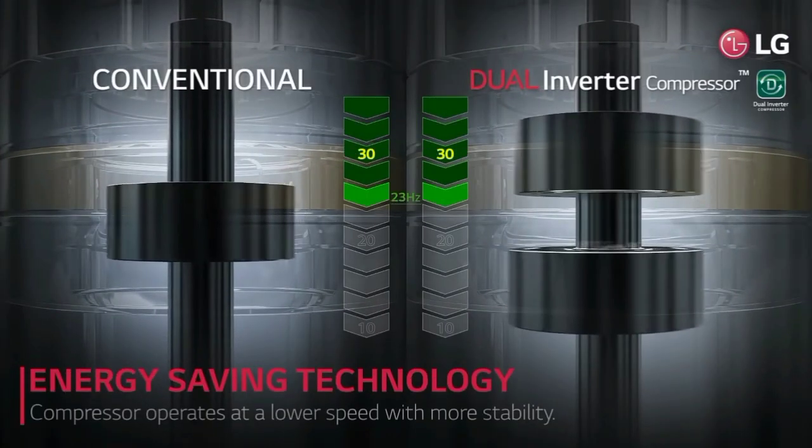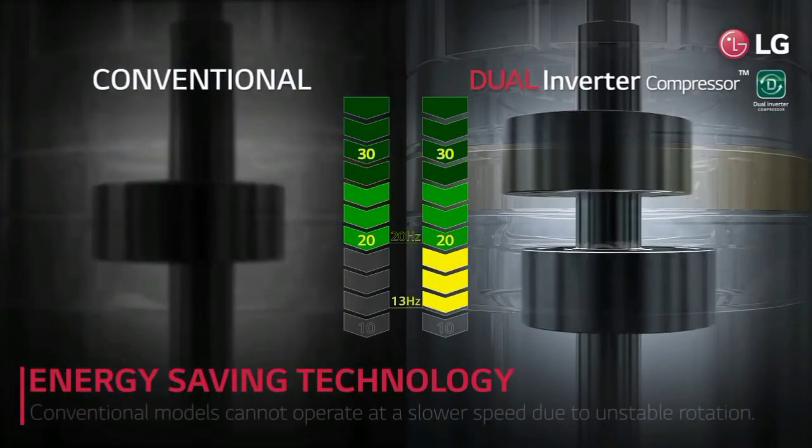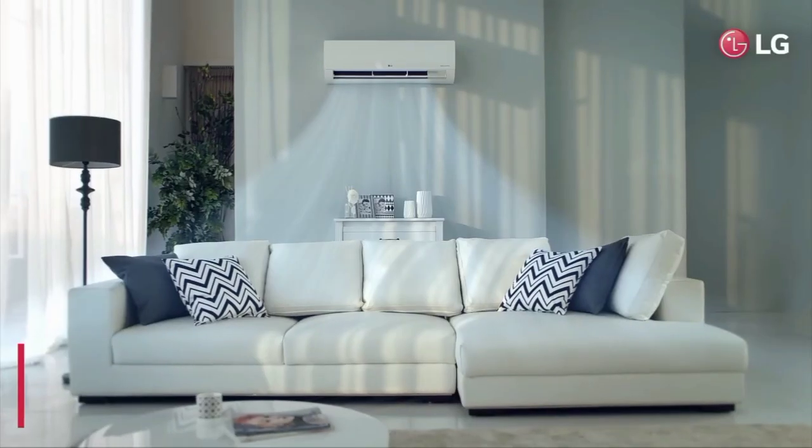Normally you can use a single inverter, but with LG you can use dual inverter. If you use this dual inverter, you can cool your room faster.